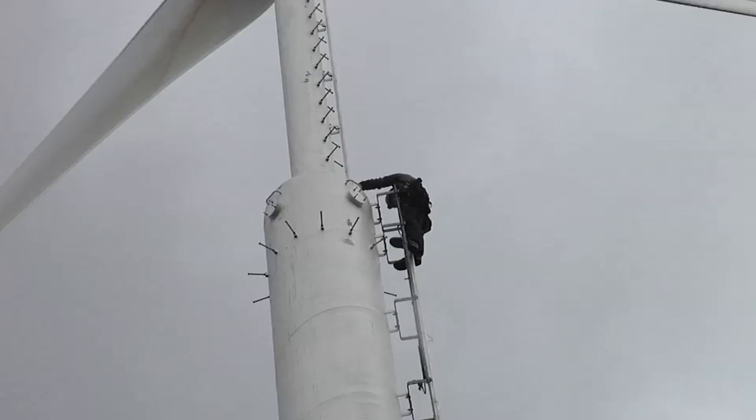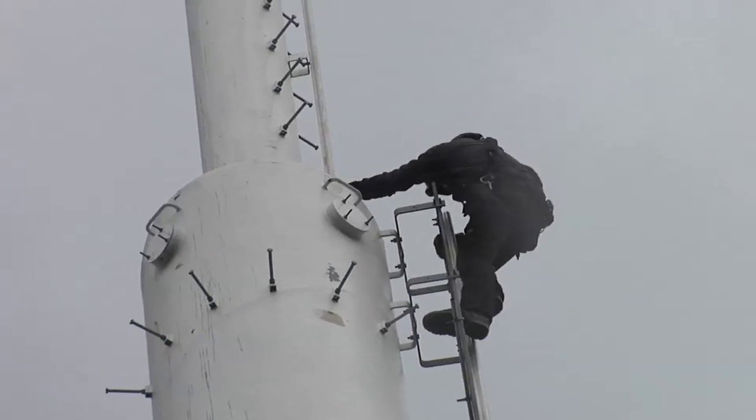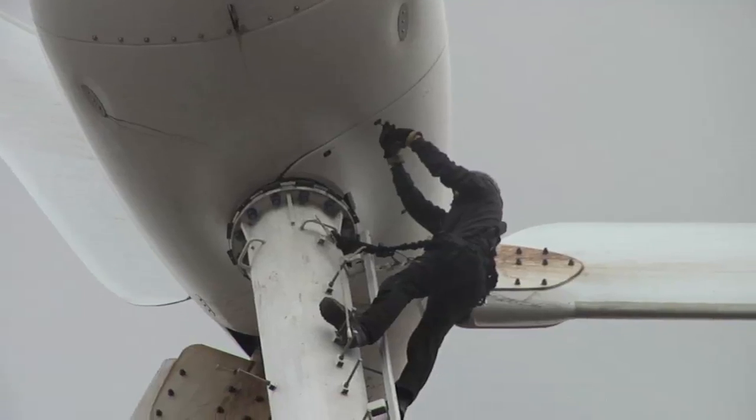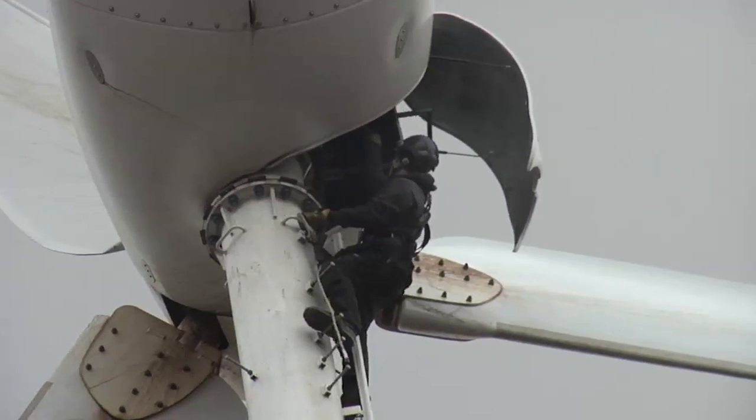When the wind turbine is purchased, you normally would get a five-year renewable contract, so that all the maintenance is taken care of as well as the guarantee for the blades and the entire system. There's a lot to check out and Randy's got his work cut out for the next couple of days.